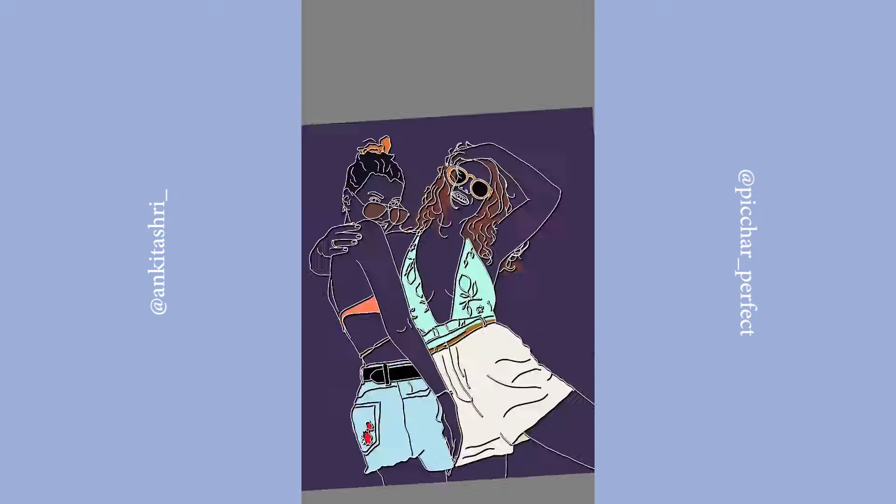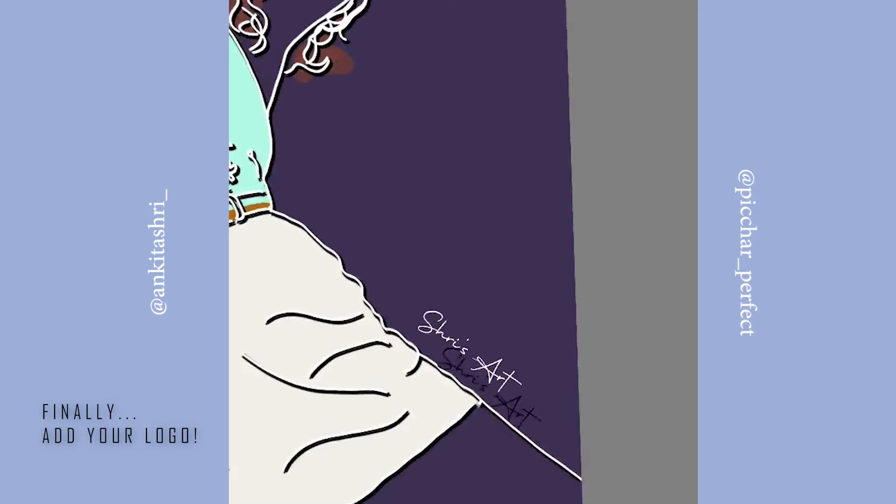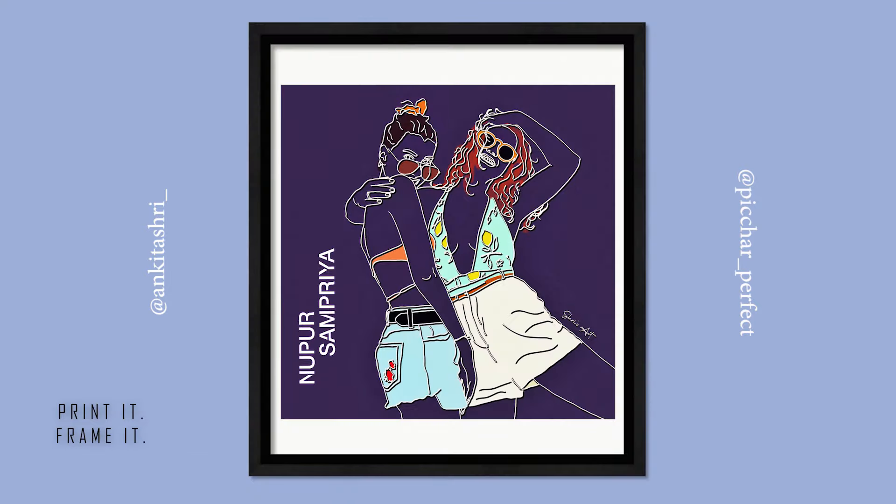Make a duplicate copy of your outline layer to make it more prominent. Finally, add in your logo — and you are done creating a minimalistic masterpiece of your own.